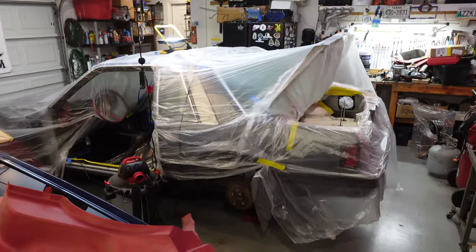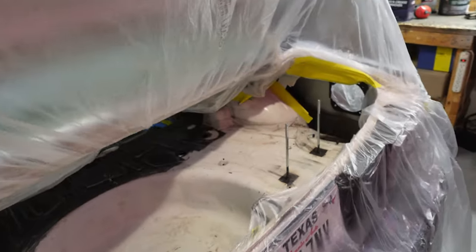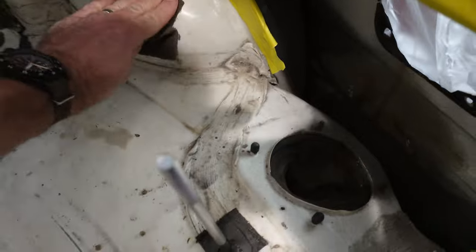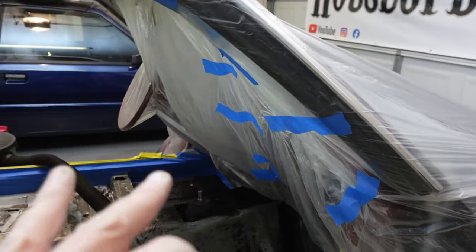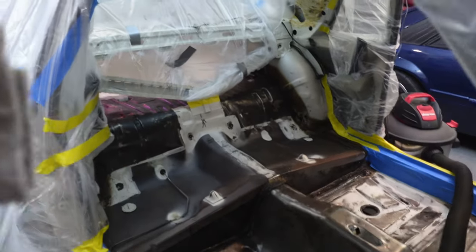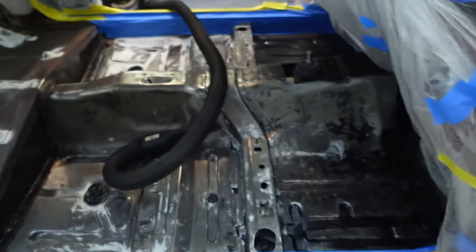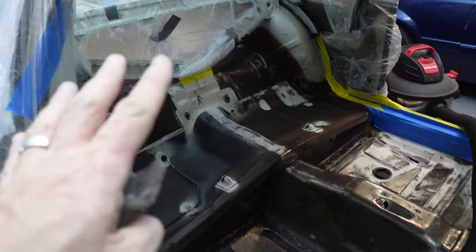I've been out here for hours just scrubbing and vacuuming, using Scotch-Brite sandpaper — this is just all dirt. I've got to get all this off, wax and grease remove it, clean it with a solvent, and get it as clean as possible. We've got everything masked around the dash, down by the pedals, cleaning up this area on the floor side. The bare metal is going to be epoxied with SPI epoxy, and the rest is going to be just scuffed and sprayed with Lizard Skin.